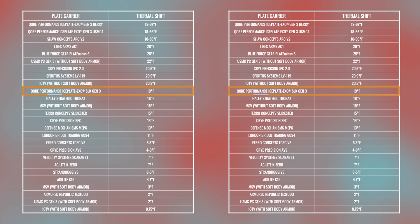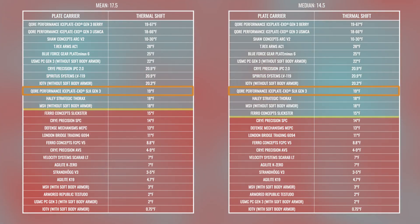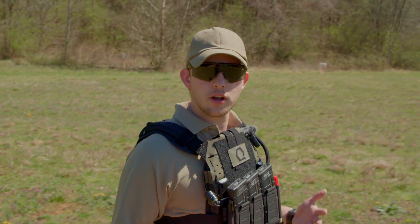Two data tables provide unbiased analytical context: mean on the left, median on the right. The mean is the sum of all values divided by the number of values; the median is the middle value when ordered from smallest to largest. A smaller spread between baseline and room-temperature surface readings indicates lower thermal transmittance — trapping more heat. A larger spread indicates higher thermal transmittance, better at removing heat so your body's thermal regulation mechanisms work naturally. The on-screen tables show how SLK Gen 3 compares to other plate carriers tested.